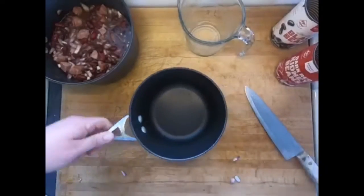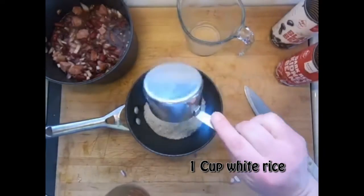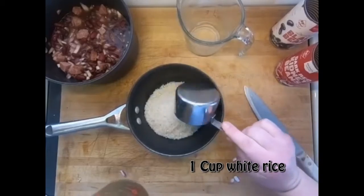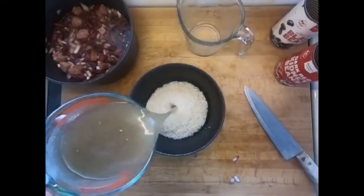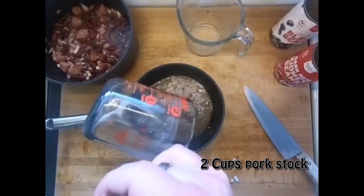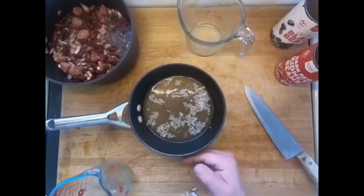So we got a pot here — throw in one cup of white rice and two cups of stock. I got pork stock again here. If you haven't sensed a theme with me yet, pork is my favorite.